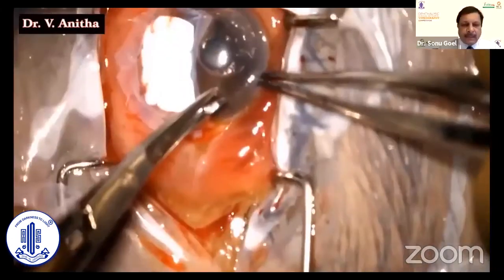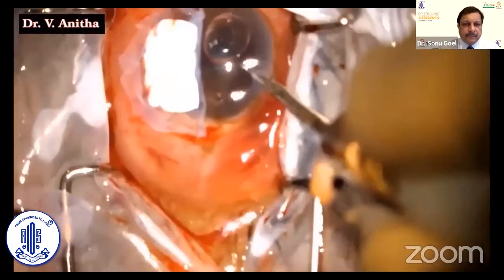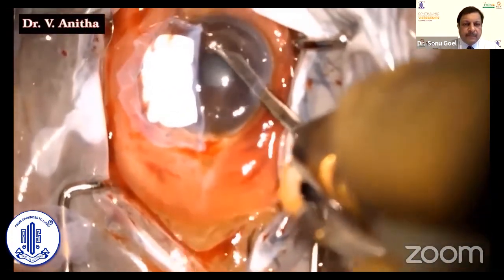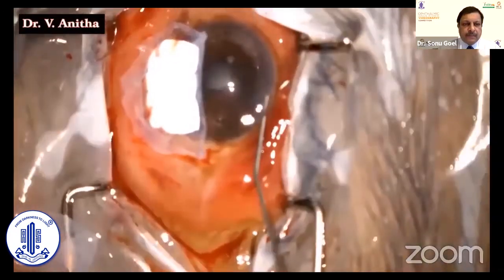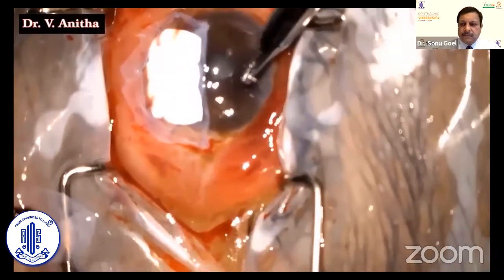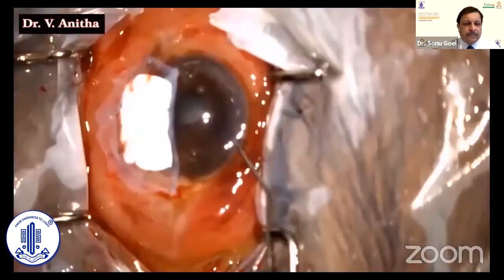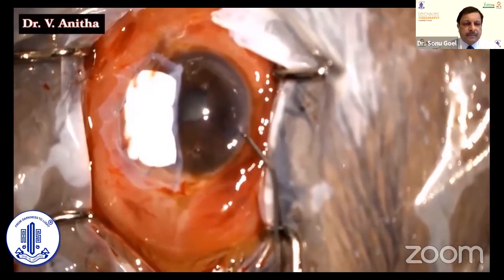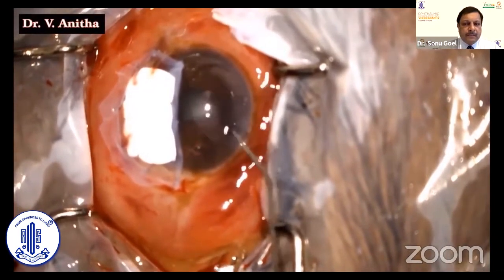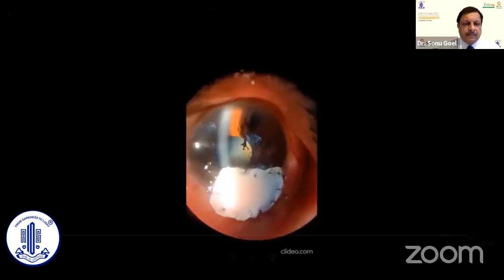Amniotic membrane was covered over the Gore-Tex. The peripheral iridectomy was made and the anterior chamber was thoroughly washed. Intracameral antibiotics and antifungals were given. The anterior chamber was tightly formed. One week later, the anterior chamber was well formed and the eye was quiet, with the Gore-Tex in situ, avoiding the need for urgent keratoplasty.